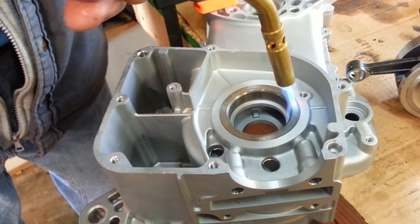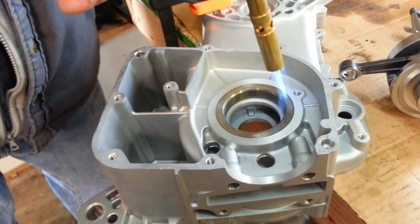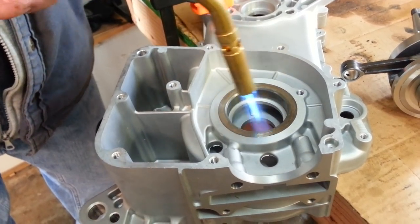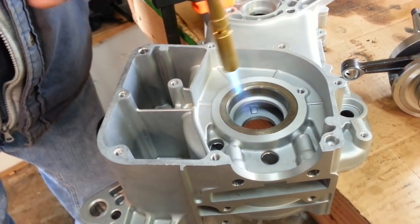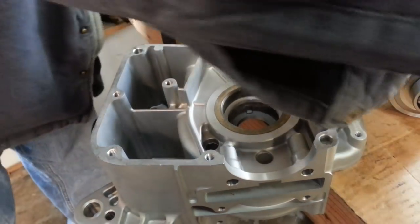What the old guys used to do is take the case and put it in the oven at 150 degrees, then put the cranks in the freezer, and eventually the two would fit together when assembled. This is going to expand and the crank is going to contract when we freeze it.